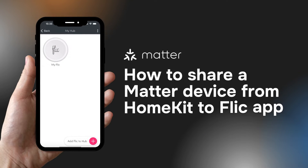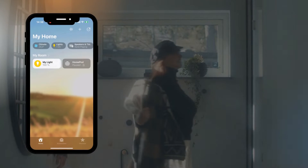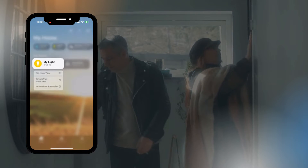Hey! In this tutorial we're going to show you how to share an existing Matter device from HomeKit to the Flick app. To do this we'll have to start by opening up the Apple Home app and see your already connected Matter products.